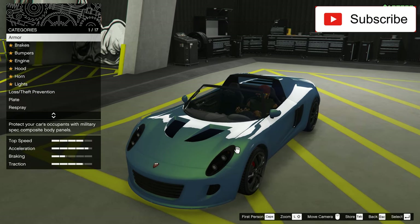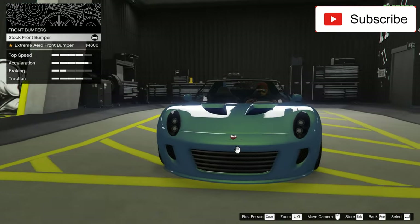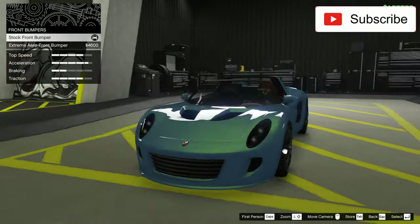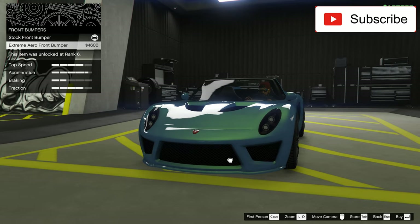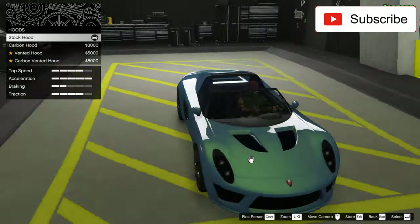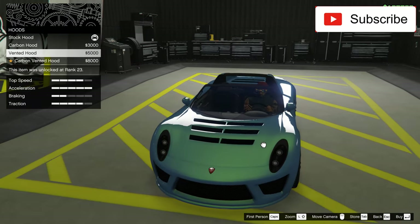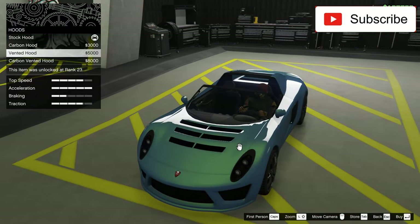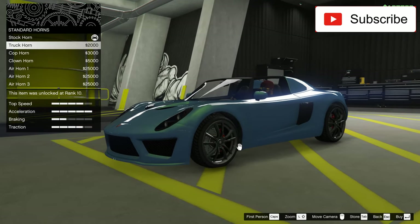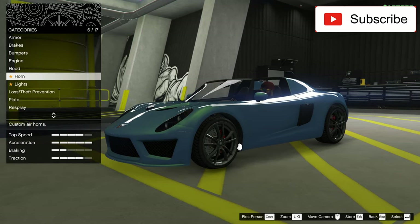Now let's see how customizable this car is. We have the best armor, the best brakes. Nice bumper — it's a big change, and a nice one I think, with this all-black reel. I really like it. Best hood, best engine. Now let's see the hoods. There are some ugly hoods so I don't take them. I'll take this hood.